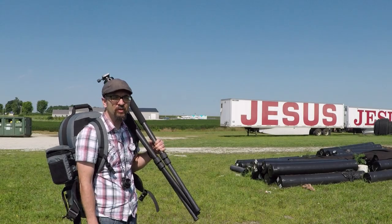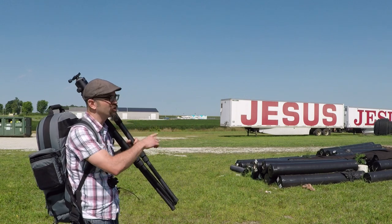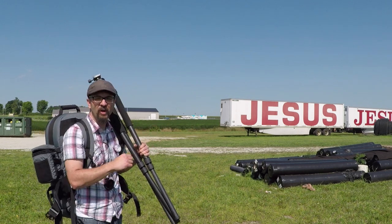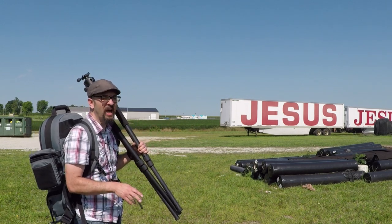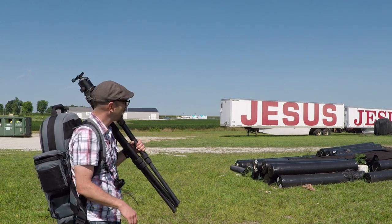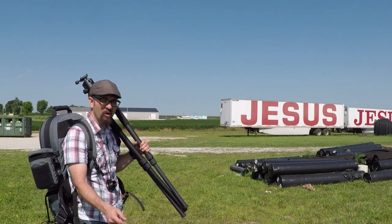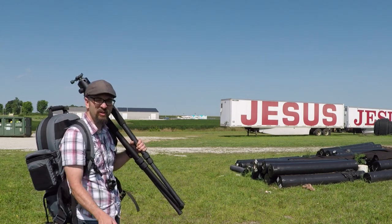I've traveled a little bit of distance here to photograph these two semi-trailers that say Jesus on them. I thought it was sort of an interesting roadside Americana symbol, with obvious religious overtones. I just thought it was sort of interesting.